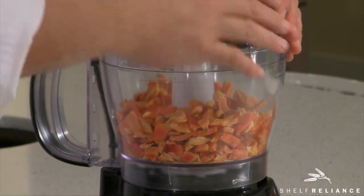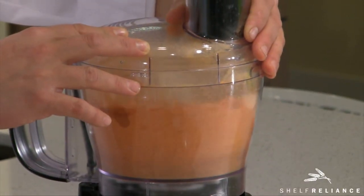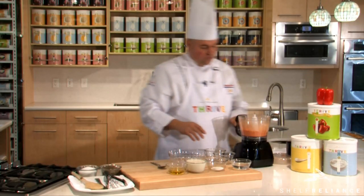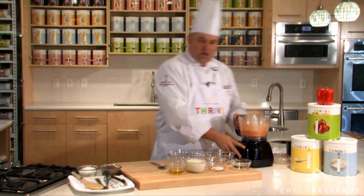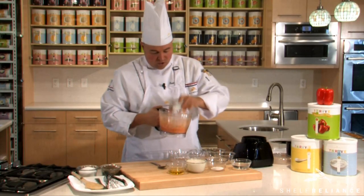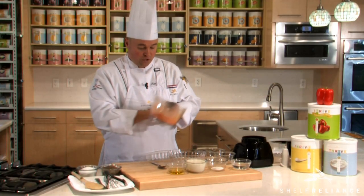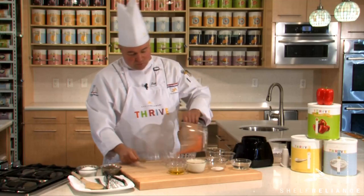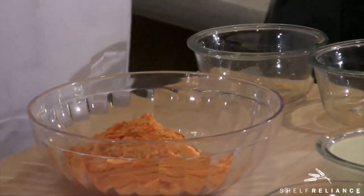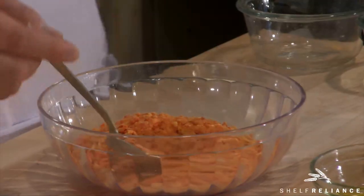Once you've given it sufficient time, if it's not completely into a powder and there are still a few chunks, that's perfectly okay — you want to have a little bit of identity or character of the red bell pepper in your dip. Now just take a simple bowl, place all that red pepper powder in it, then take four tablespoons of water.